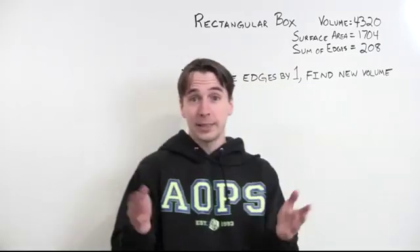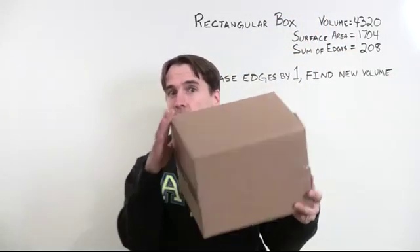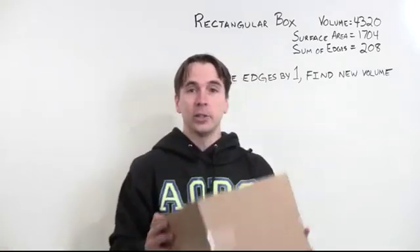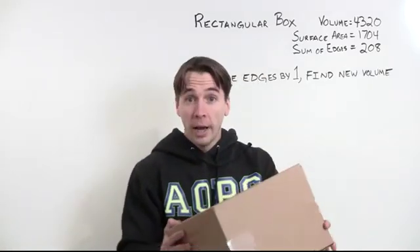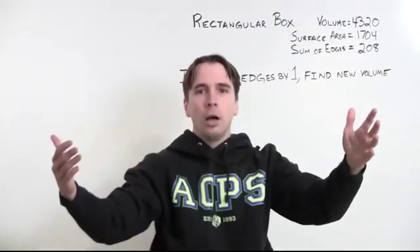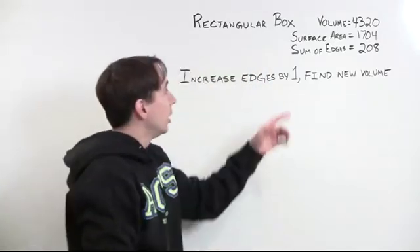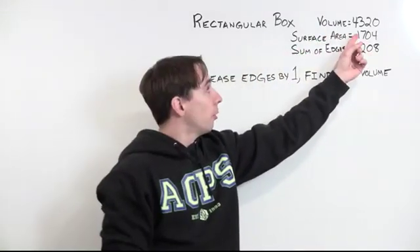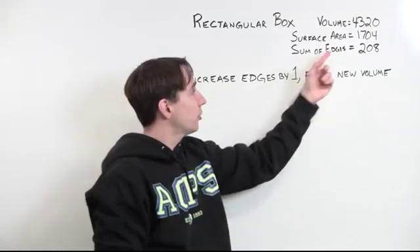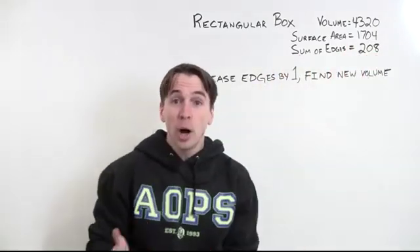And here's our problem. We start with a rectangular box — and for those of you playing along at home, this is a rectangular box. It should have volume 4320, surface area 1704, and the sum of its edges should be 208.